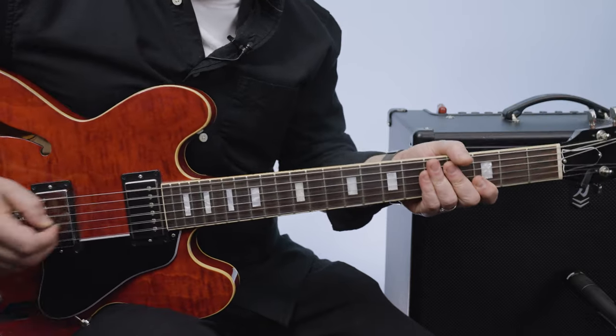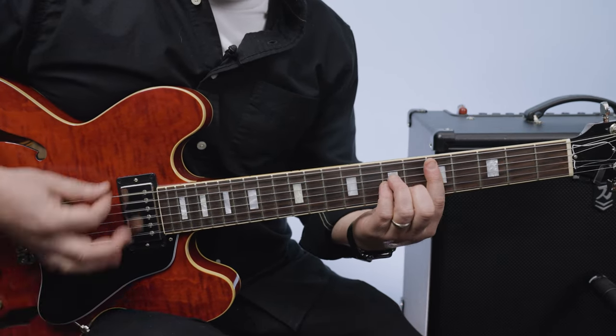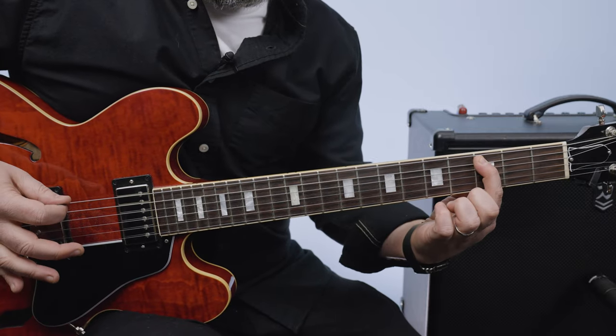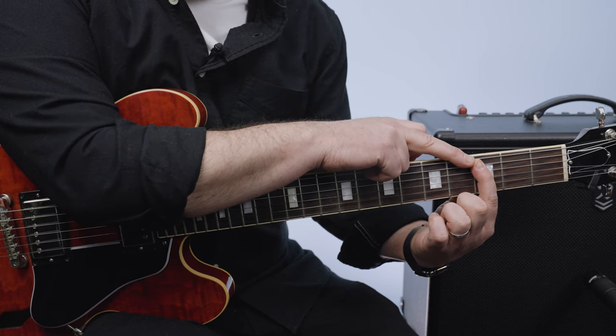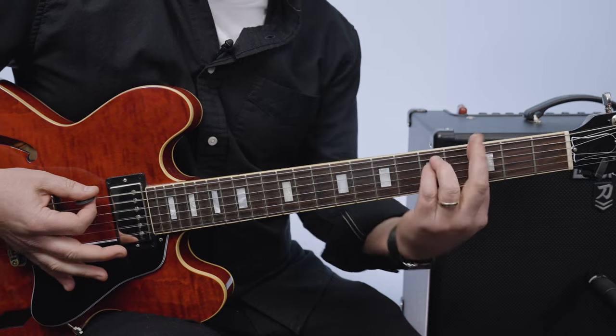And then you can add this little bass line that I'm going to show you. We've got these little bass lines we can add. We have the D minor, and then a little pickup note on a C, which is the 3rd fret A string, to the G minor.